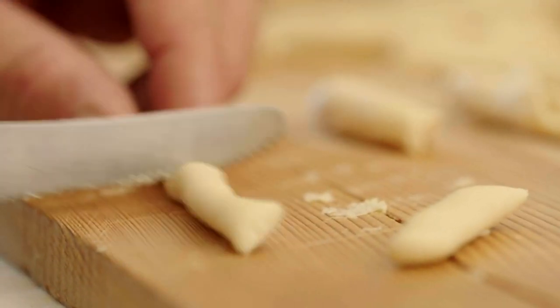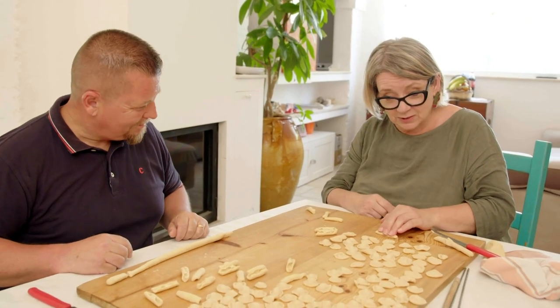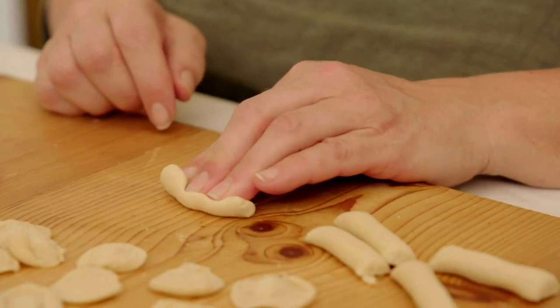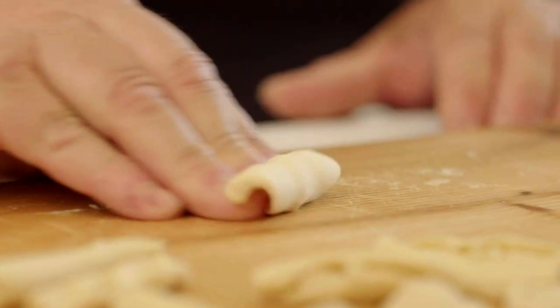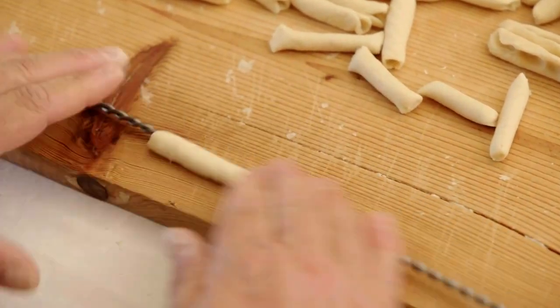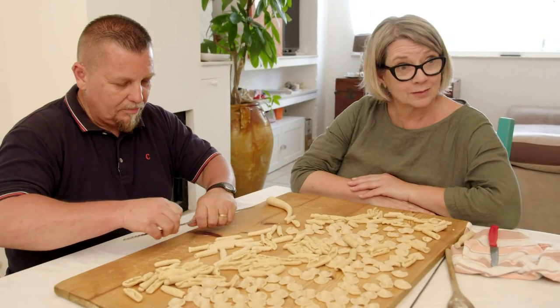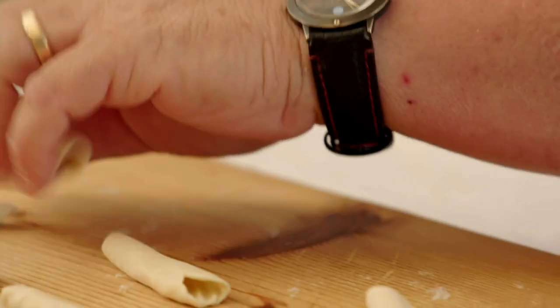Now we're going to make a different shape — cicatelli. I love making these because they're really easy and fun. You just press down with your three fingers and drag it towards you, and you get this lovely curvaceous open tube, ready to catch your sauce and to be utterly delicious. And that is how tubes of pasta are made — magic.